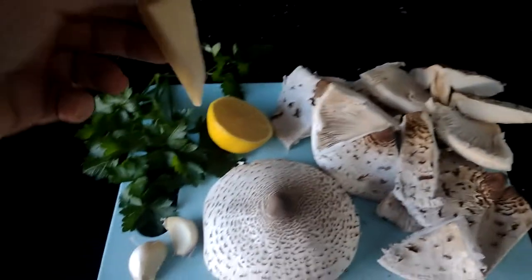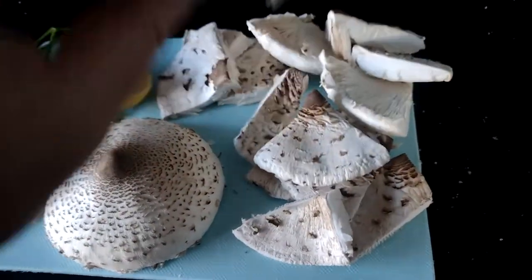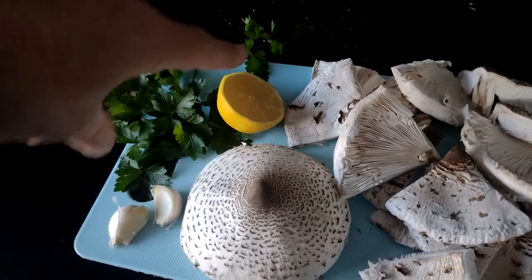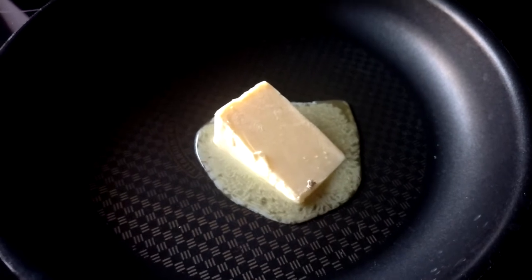First of all, get a nice large knob of butter and whack that in the pan, let that melt down. Then my quartered — because these are quite small — parasol mushrooms are going to go in along with a bit of garlic right at the end, parsley, and lemon juice. So let's let that melt down on medium heat and crack on.